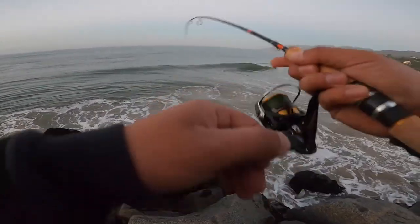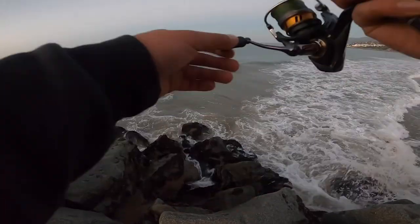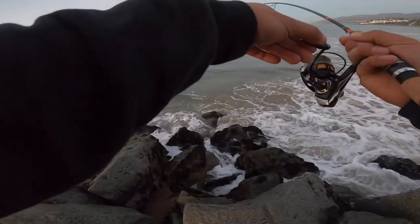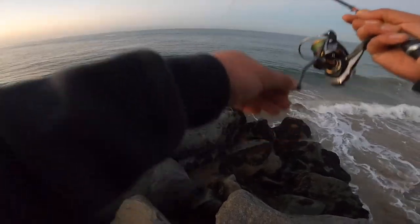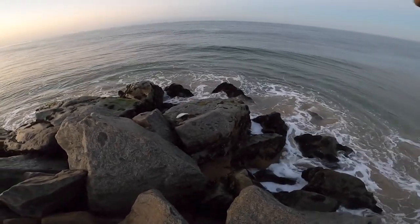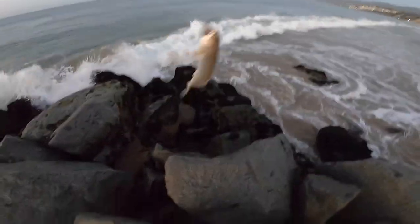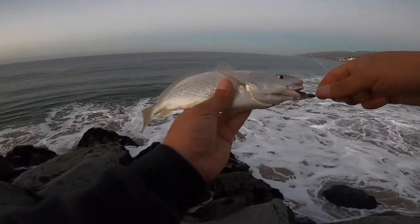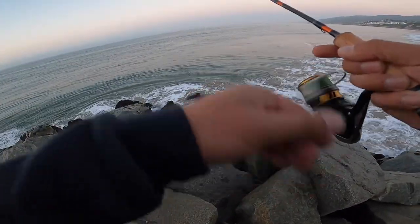Fish on! Hell yeah! It doesn't feel too big - now it's starting to fight. Nice little croaker, first one of the day. A little tiny white seabass - that's funny.